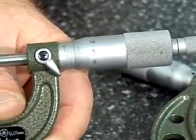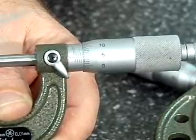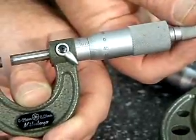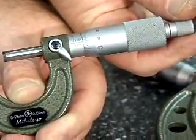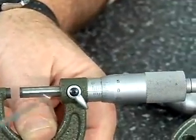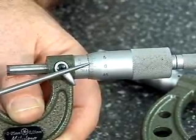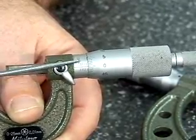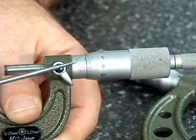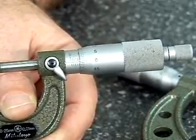Each of these little lines is equal to one-hundredth of a millimeter. And I'll come around one more time just to show you a full revolution. Now I have five whole millimeters showing. So — hundredths of a millimeter, whole millimeters, fifty-hundredths of a millimeter. These lines count the number of times that we've made full revolutions with the thimble.